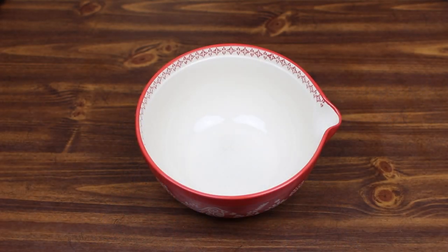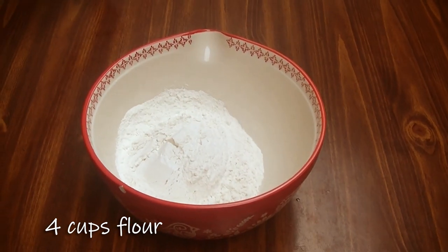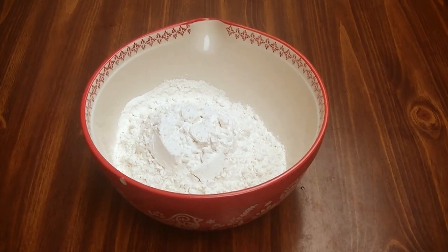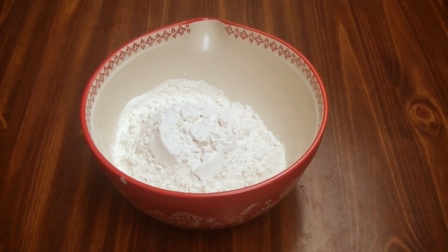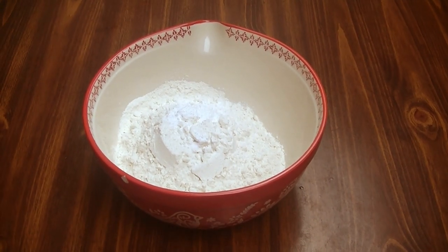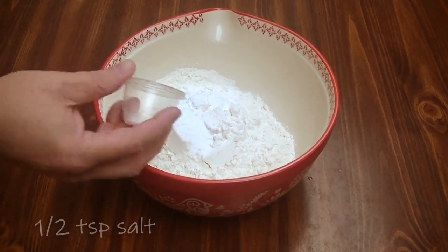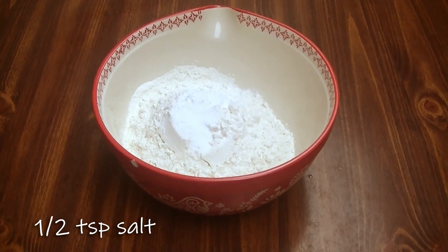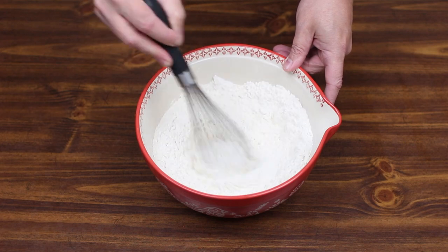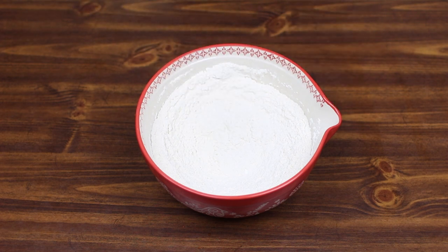To start our cookies, we're going to start off with four cups of flour in a medium bowl. To that, I'm going to add one teaspoon of baking powder, one teaspoon of baking soda, and a half teaspoon of salt. We're just going to whisk these together quickly to get them all evenly distributed. And that's it — we're going to set this aside.